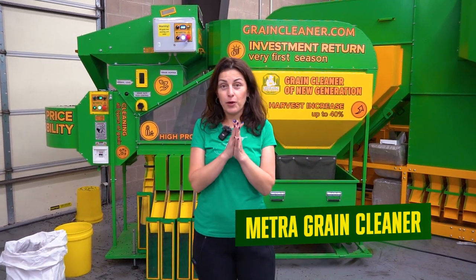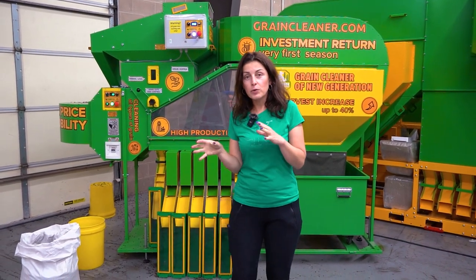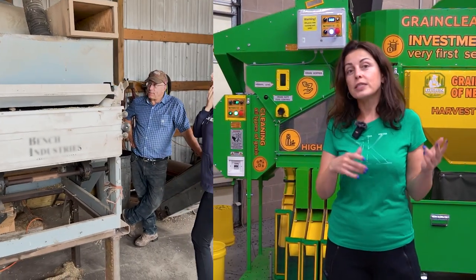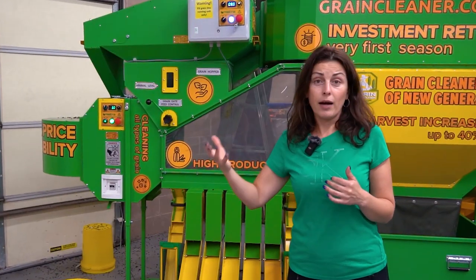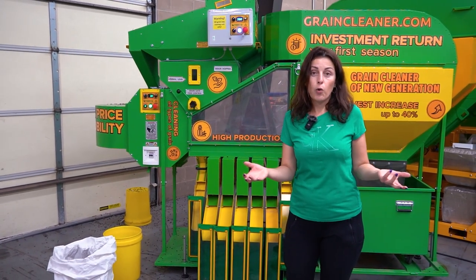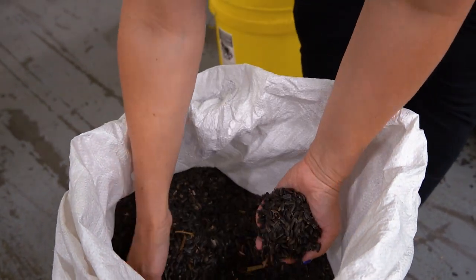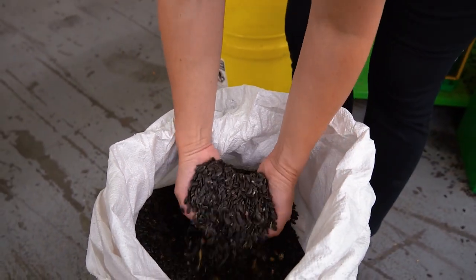Hello, my dear subscribers. Today we're going to run a second series on a sample from Wisconsin of sunflowers. Before, it was just a dirty raw sample from the field. This sample has actually been run through another type of grain cleaner, as you can see in the picture. We want to see what our Metro equipment can pick up after it's been cleaned through the other manufacturer's cleaner — that was a request from our customer to see if we can do better. Let's see.